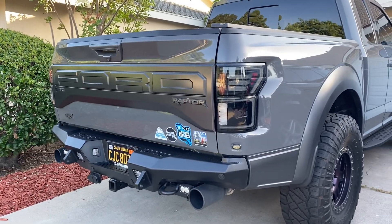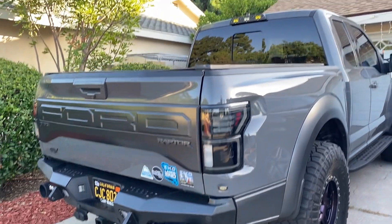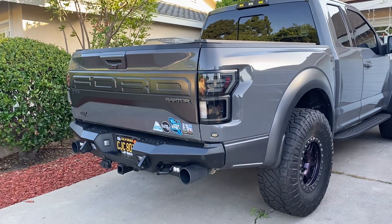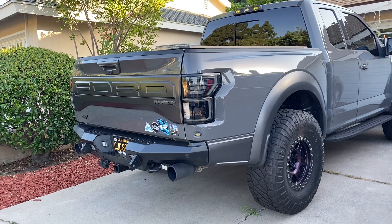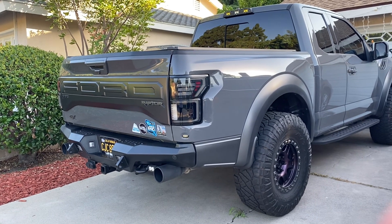I'm gonna make a walk-around video of the truck next time. I also installed the 880 Honey Badger chase rack on this truck. Thank you.